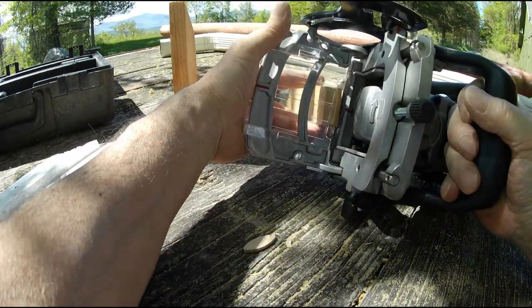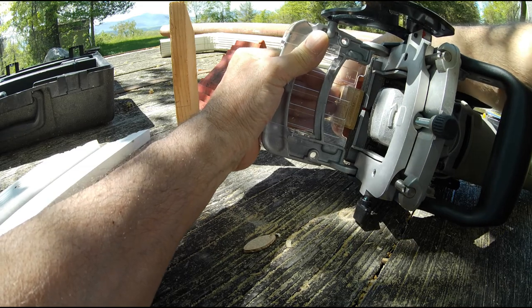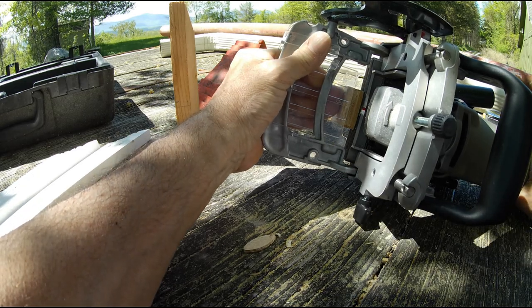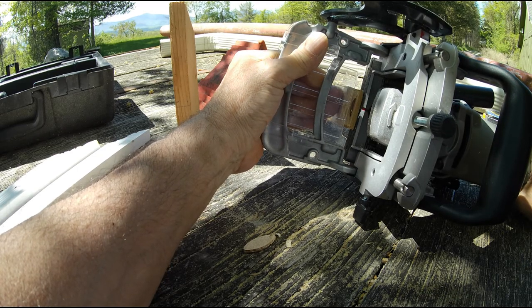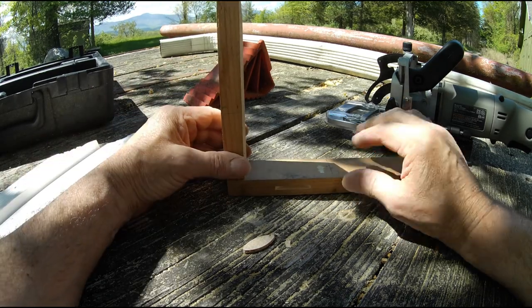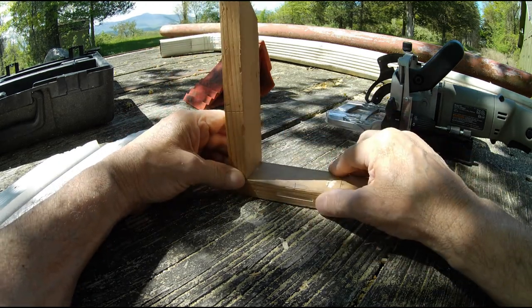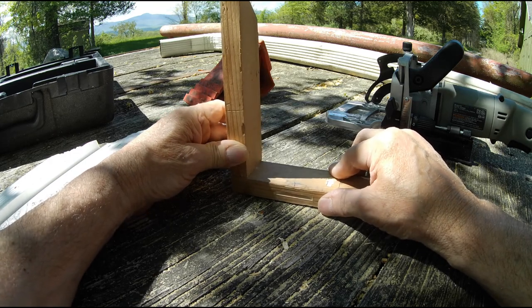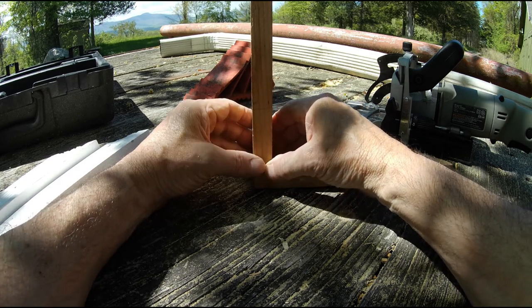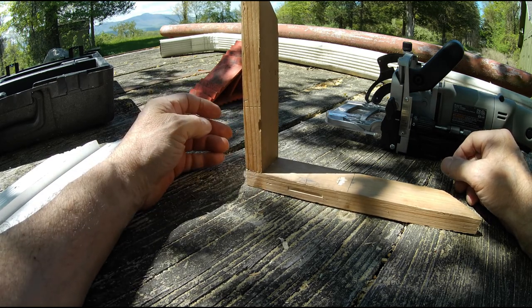This is the piece that goes like this, and this is the piece that goes across. I was to put the biscuit in there — and there you go. Like I said, you've got forgiveness one way but not as much in the other direction. If you put some glue in there with that biscuit, you'll have a nice strong corner. That's one other way of using the biscuit joiner.